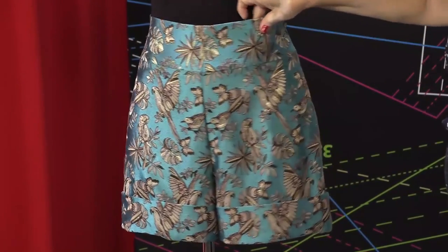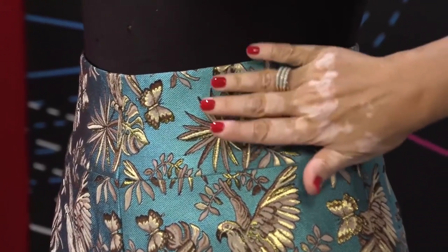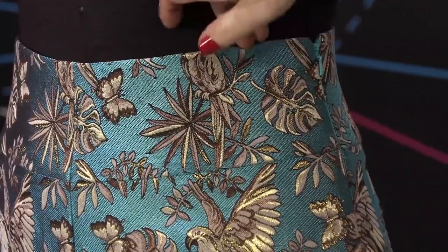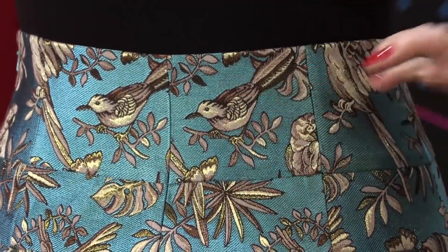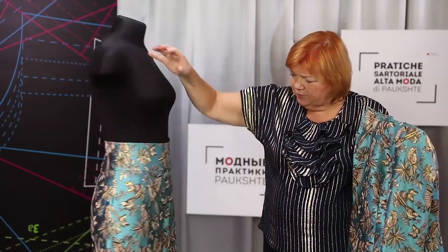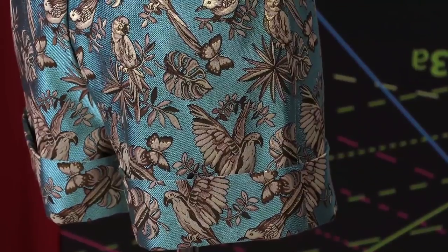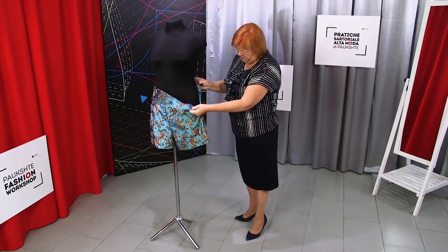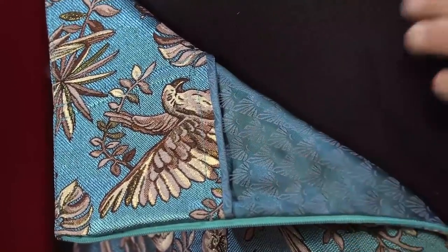Let's have a look at the shorts next. There is a waistband here — it's about 10 cm wide. There are corset bones inserted in it. We've already showed you how to insert corset bones in waistbands — watch the video if you haven't done it yet. Notice that the corset bones are not seen on the right side; they were attached to the wrong side of the waistband. There are also corset bones inserted on the back, made for the shorts to fit the body better. Waistbands with corset bones inserted in them will never shrink — this technique is very useful. The shorts are lined.